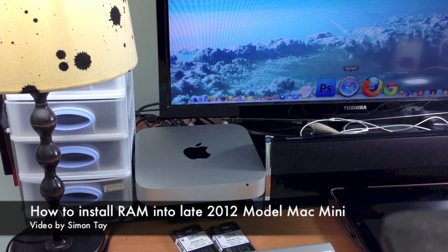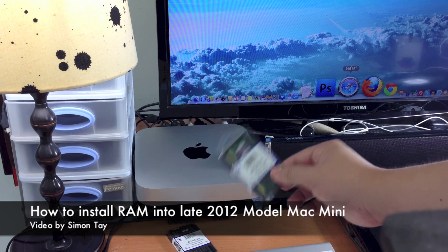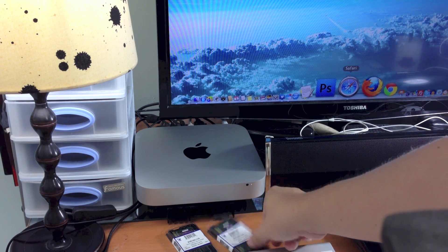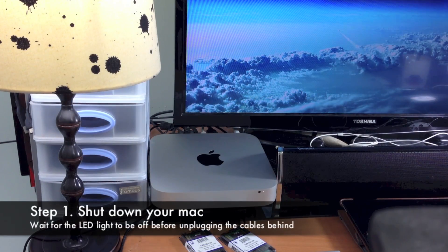Hey guys, welcome to another video for simonsvideo.com. My name is Simon Tay and today I'm going to teach you how to install RAM into your late 2012 model Mac Mini, which I've just bought recently.